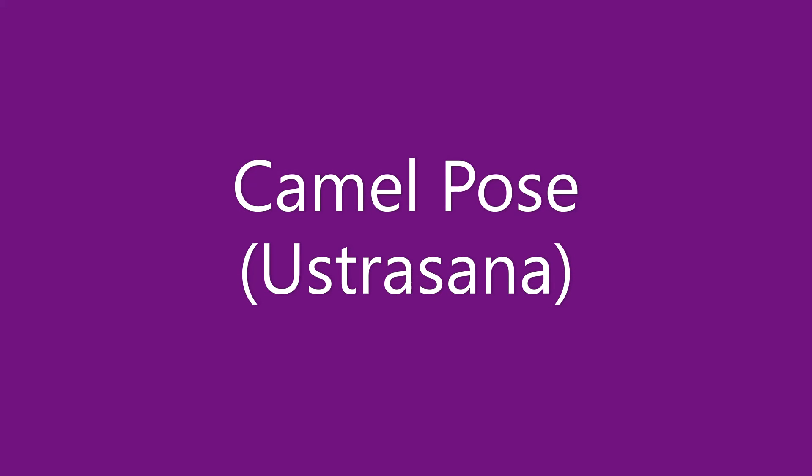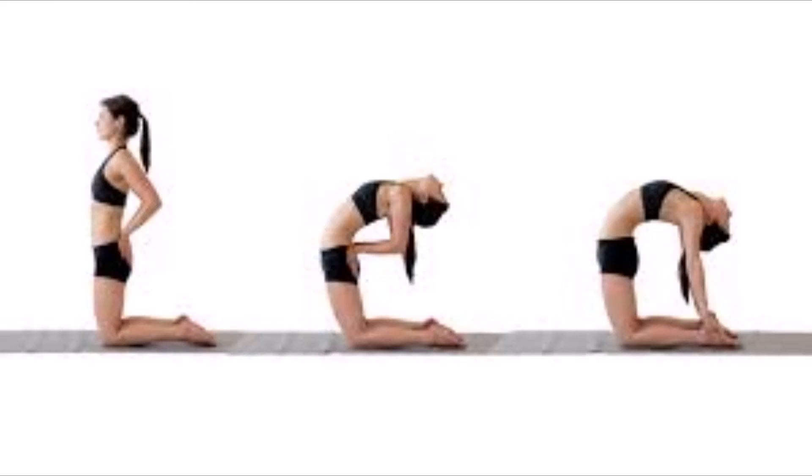Camel pose, Ustrasana. Ustra means camel and asana means posture or pose. Ustrasana is an intermediate level back bending yoga posture known to open anahata, i.e. the heart chakra. This yoga posture adds flexibility and strength to the body and also helps in improving digestion.